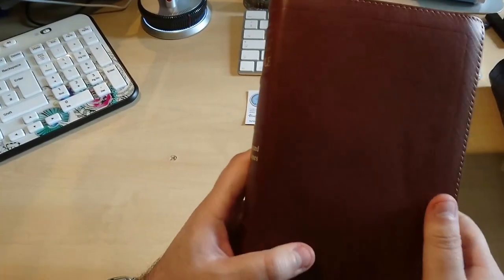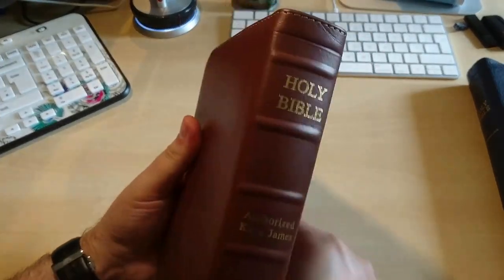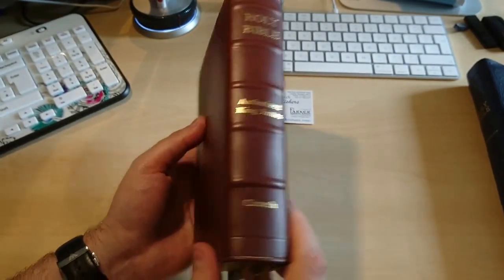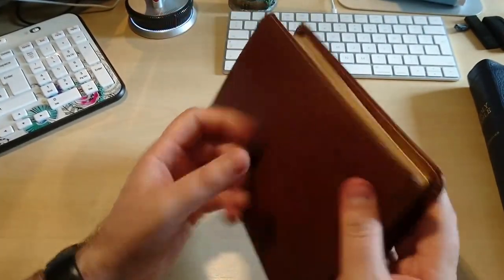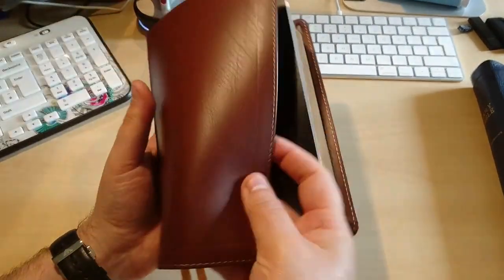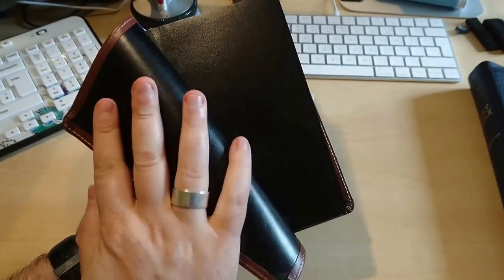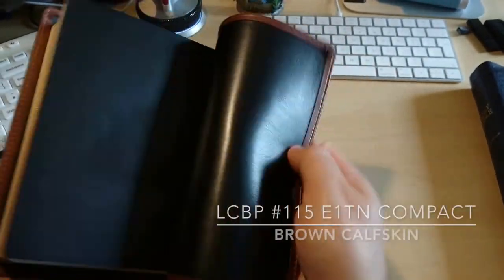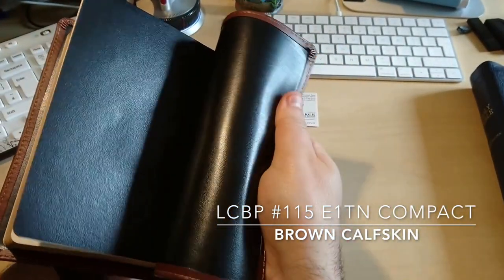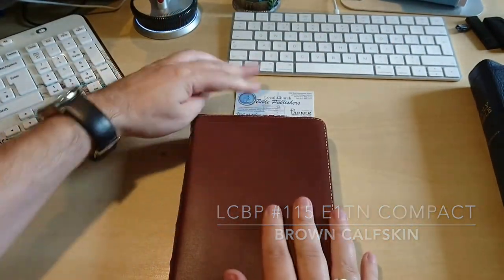There you have it — a very nicely put-together scripture by Local Church Bible Publishers. This is the tan color Authorized King James, all stitched, ironed calfskin. Very flexible — look at that, just taken out of the box. Amazing. There you have it.